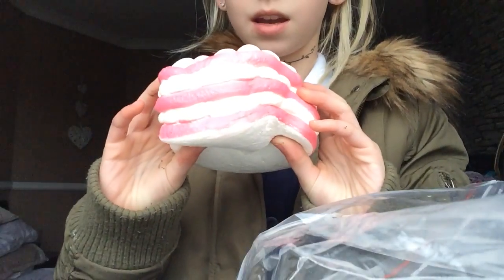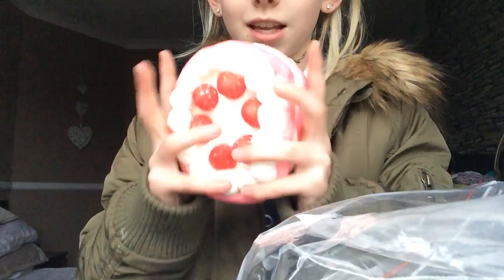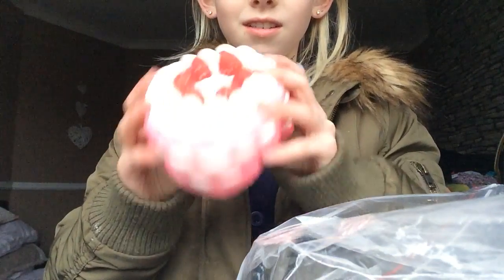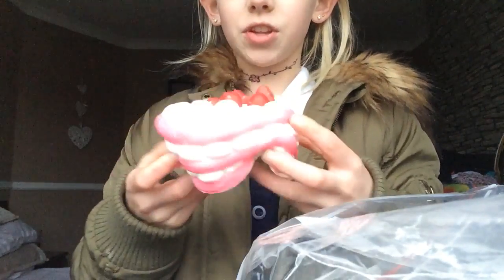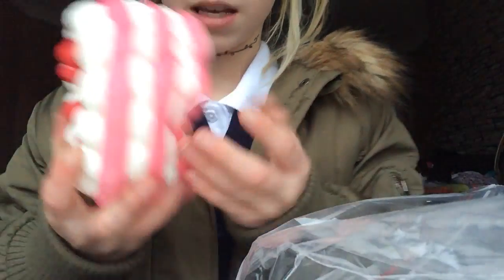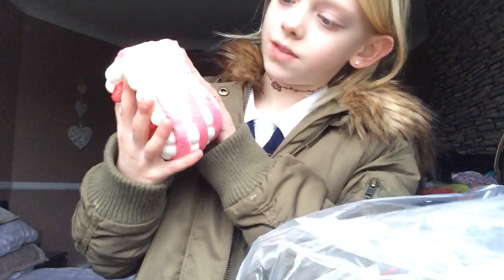It is really slow rising — like, is it even moving? It's really cute. I thought it might be a bit bigger but it's not. It's basically the size of my hand when I spread it out.